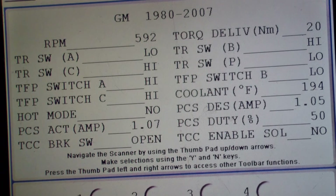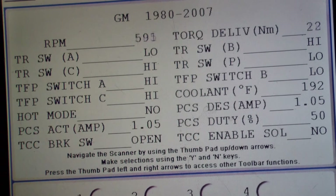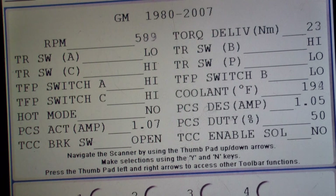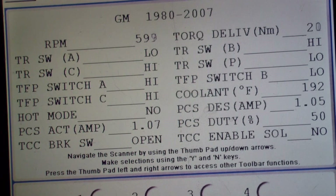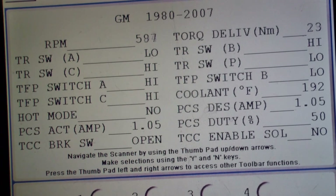Coolant is just engine coolant temperature. Hot mode is a transmission function — if the trans gets up to a certain temperature criteria, hot mode activates and shifts differently. Specifically, it will lock up the TCC to try to cool the transmission down. You don't really see hot mode come on unless you're doing something bad, the transmission is damaged, or the cooling lines are not working. The PCS is what we were discussing in class — we were ramping up and down that amperage, 50% duty cycle right now sitting in park at about 600 RPM idle.